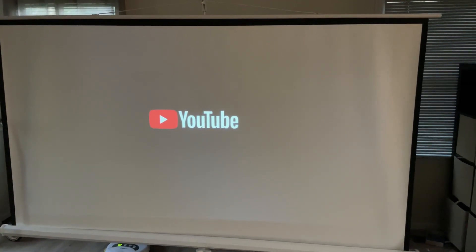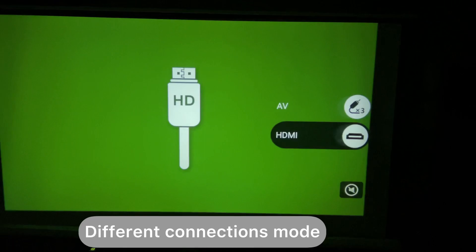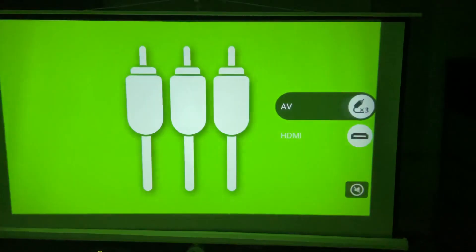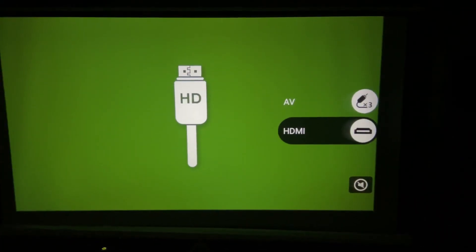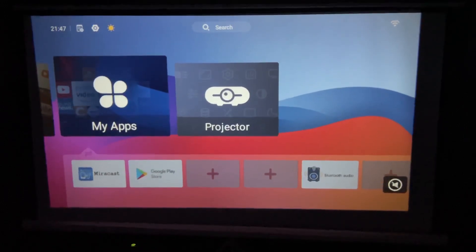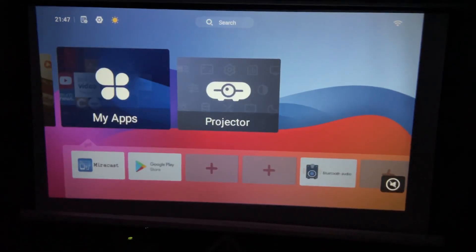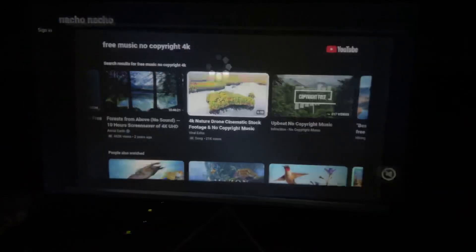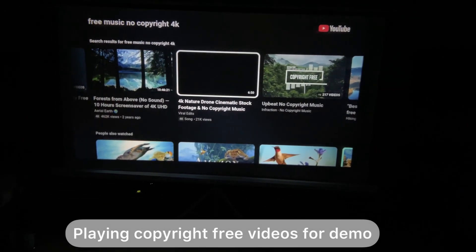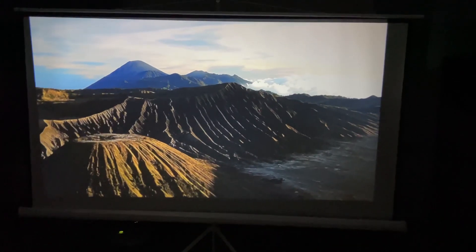The processor is fast and the apps are running really fast. This is Android TV 9.0 with 7,000+ apps. You can also use it with HDMI, AV mode, direct Wi-Fi screen casting — a lot of things you can do with this. With the projector settings you can use Miracast, so basically it's an all-in-one solution. I'm playing a copyright-free video so you can see the quality of the projector along with the sound.